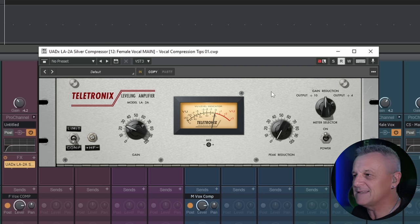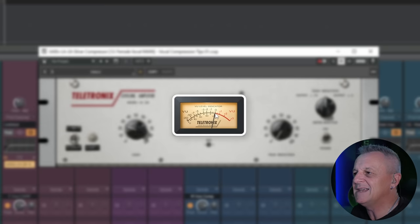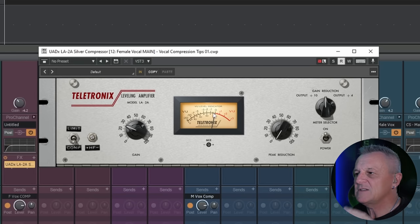So let's go ahead and listen to this vocal. I'm gradually going to push up this Peak Reduction knob and you're also going to see this needle start to move, which will indicate that there is some gain reduction or compression happening. When you see that, listen carefully and see if you can hear the difference in the vocal. You may need to rewind and listen two or three times.